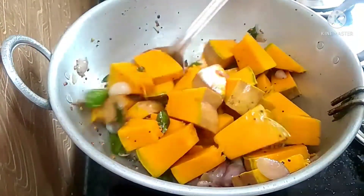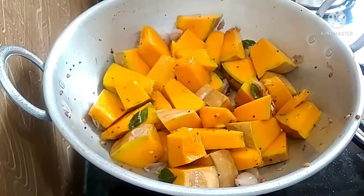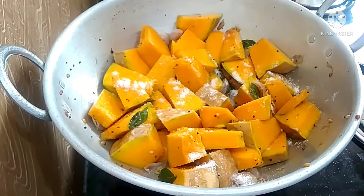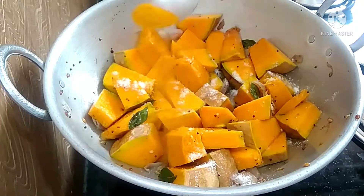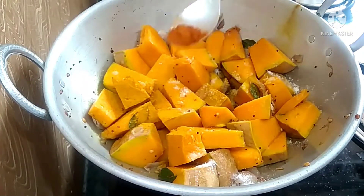Mix the masala with 1 teaspoon and add 1 teaspoon. Mix the masala together, then add the light on the top and mix it in.